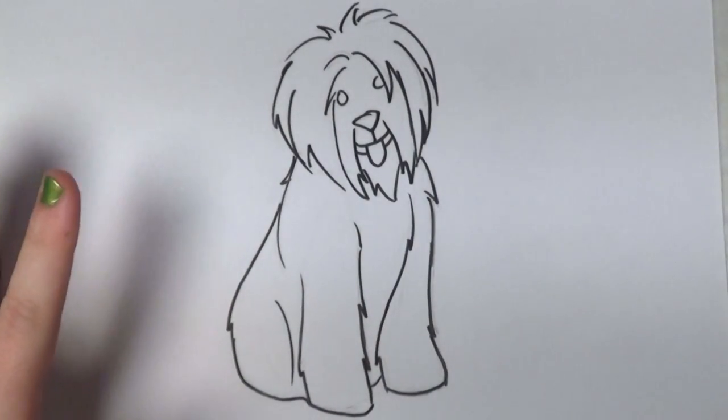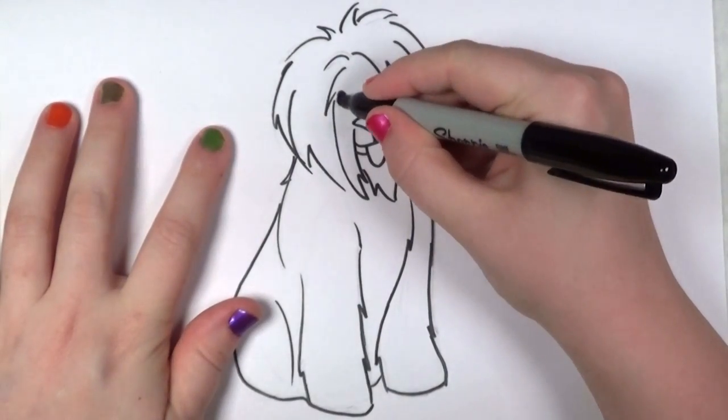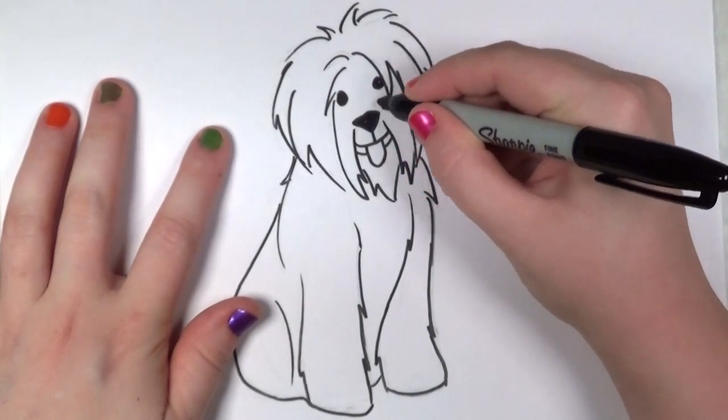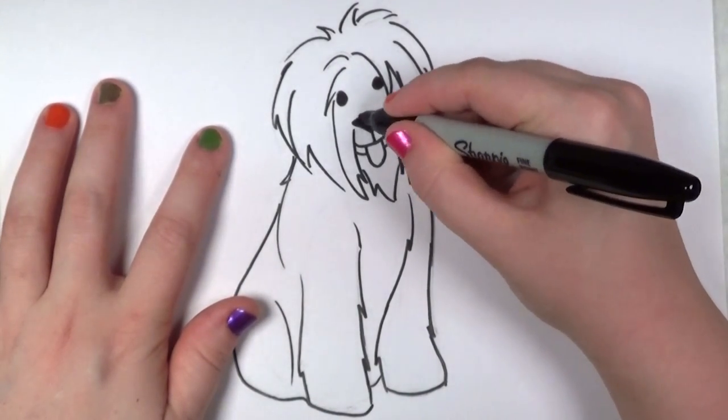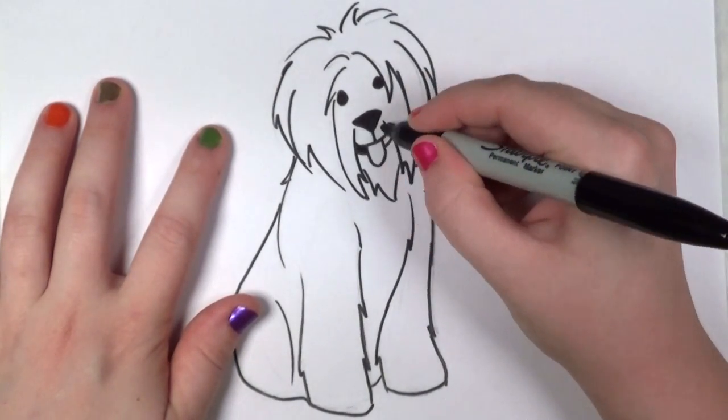Now that I've finished erasing, I'm going to go back in with my Sharpie marker and fill in the eyes and the nose. And I'm going to fill in the mouth as well.